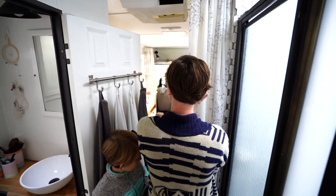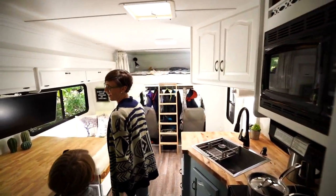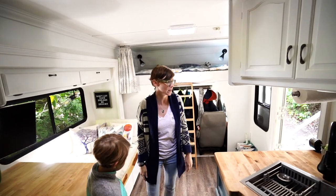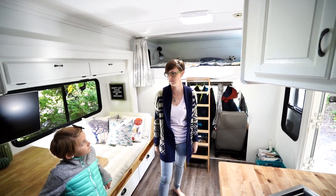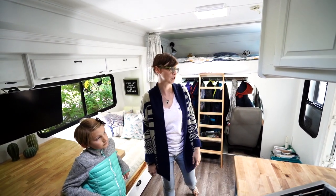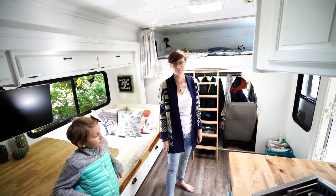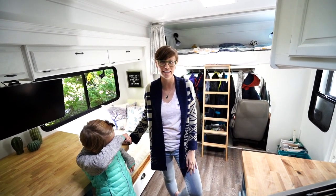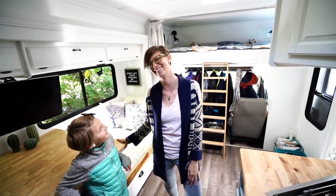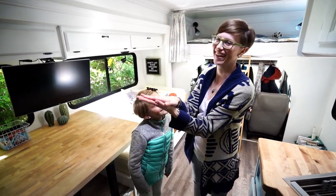I think that concludes the grand tour. This is our little home and we love it — it's big enough, we actually have extra space. We plan on doing more things: a backsplash in the kitchen and some sort of little dresser for right over here. But other than that, it's pretty perfect and we've been just enjoying ourselves. Bye!